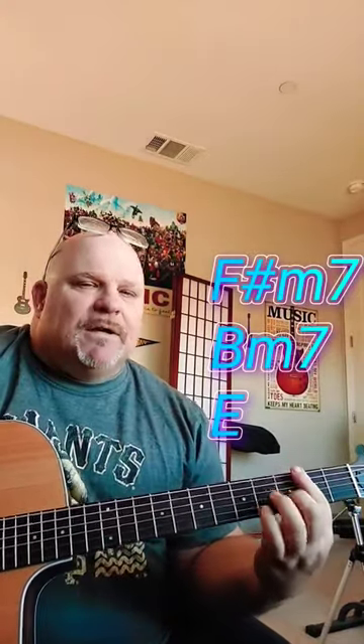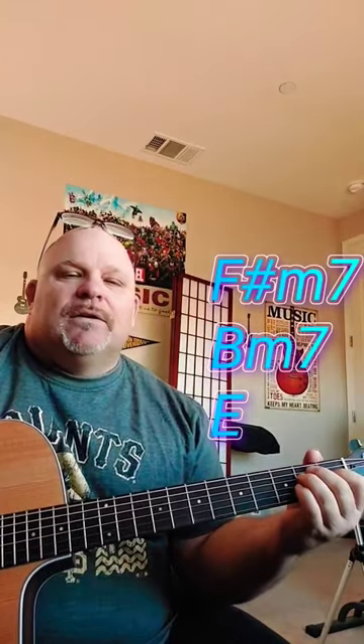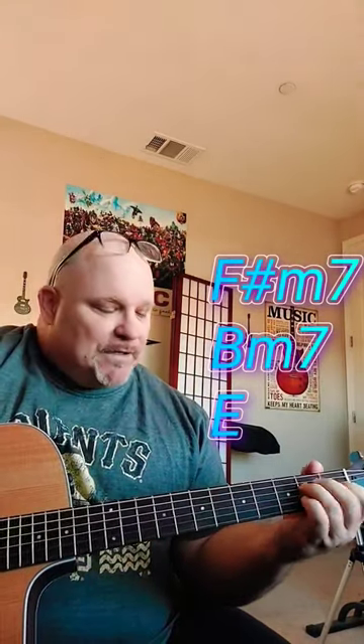So you got that F, B minor 7, and E. Then it goes to this.